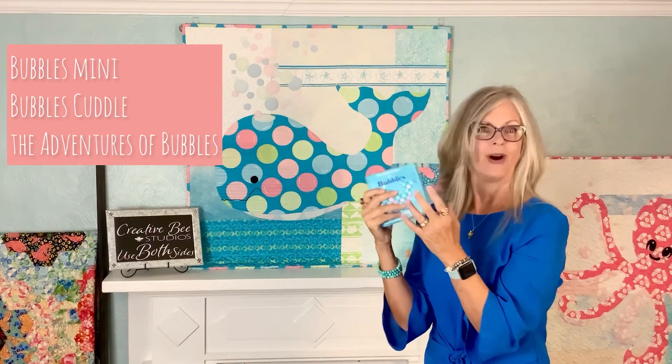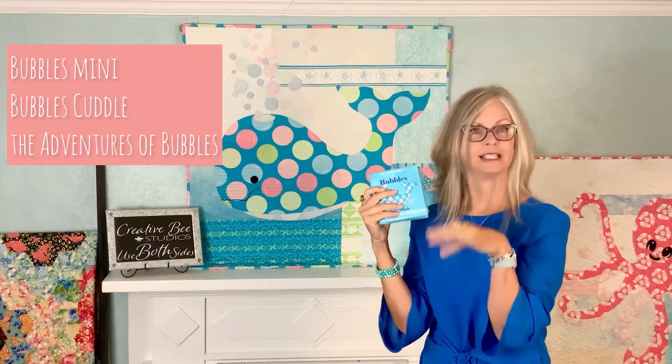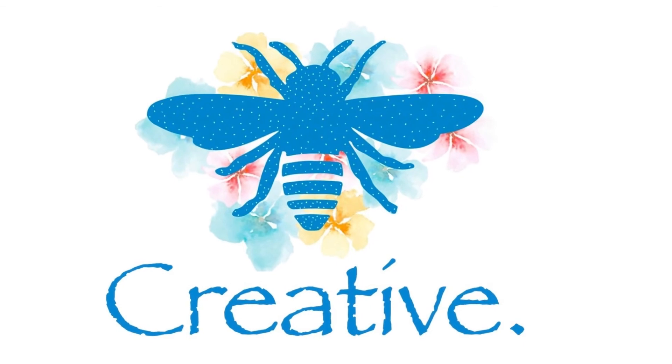Check out all of my patterns at creativebeaststudios.com and in my Etsy shop — links will be below this video. Thanks so much for joining me today. See you next time, bye-bye!